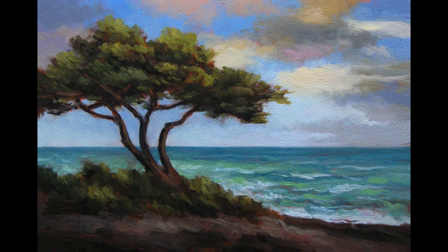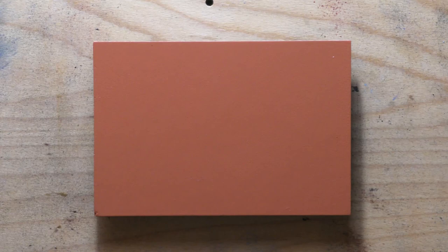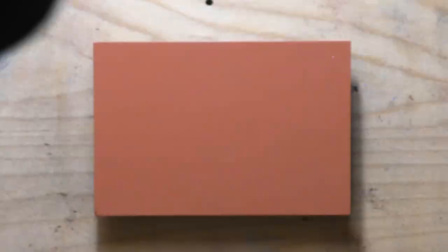Hello, welcome to another tonalist painting demonstration. This is your painter in residence, M. Francis McCarthy, and the name of the painting I'm bringing you today is called Tree and Sea No. 5. What do you think of that very original title?